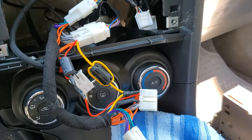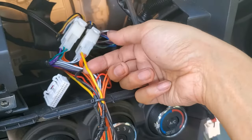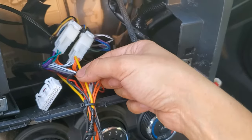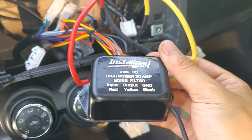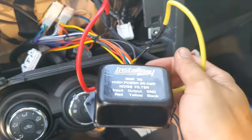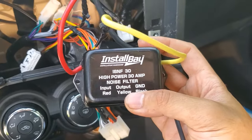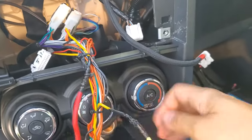I now know the noise is probably coming in from the power line, since adding ferrite core magnets did reduce it a little but didn't make it go away. So I've cut the power line and I'm putting an inline noise filter in — a 30-amp one. I went with 30 amps because the fuse for the DSP is already 15 amps and I didn't want anything less than that, so 30 amps it is.